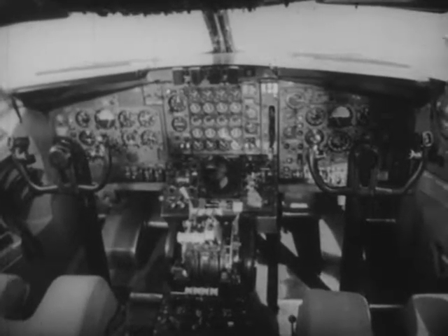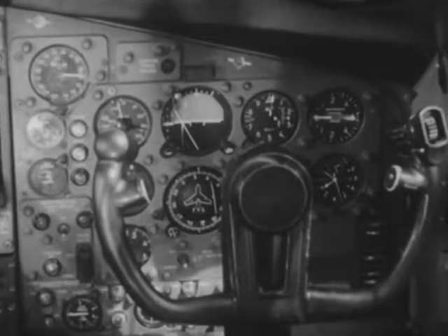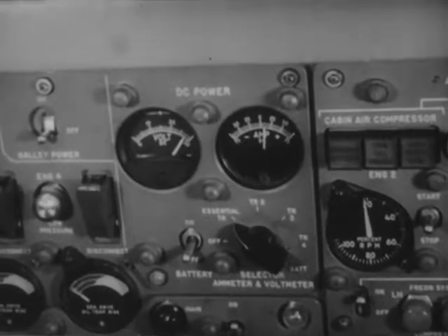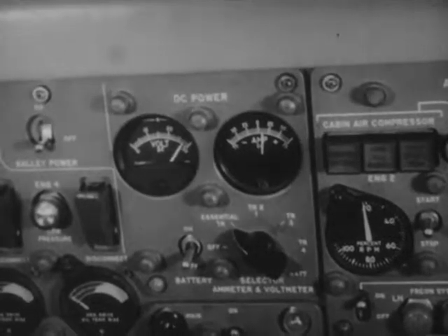Meters are everywhere around us, measuring all sorts of things. A very great many of them measure the strength of electric currents. These meters are called ammeters because they are calibrated in units called amperes.